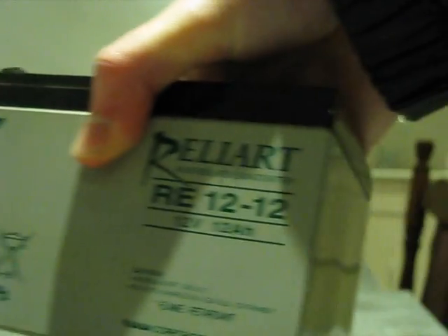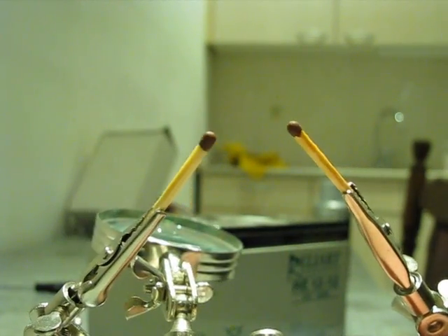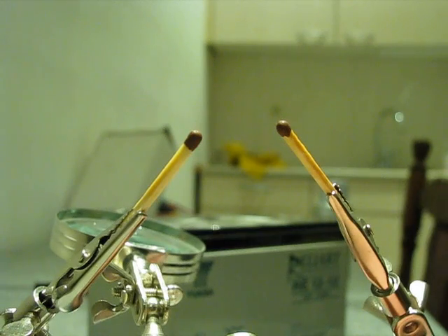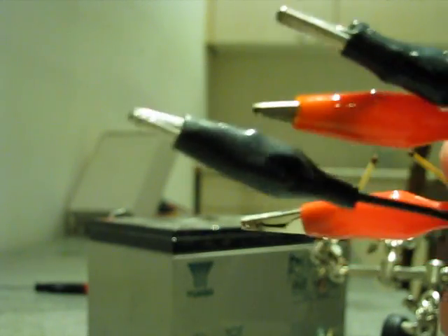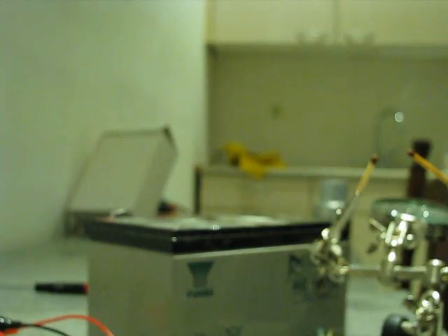So what do you need for the project? You need some matches. You'll need a battery — I'm going to use this one, a 12 volt, 12 amp battery. I'm also using a third arm for holding the matches, and to ignite the matches I also use these alligator clips. Those are really handy. And some wires.